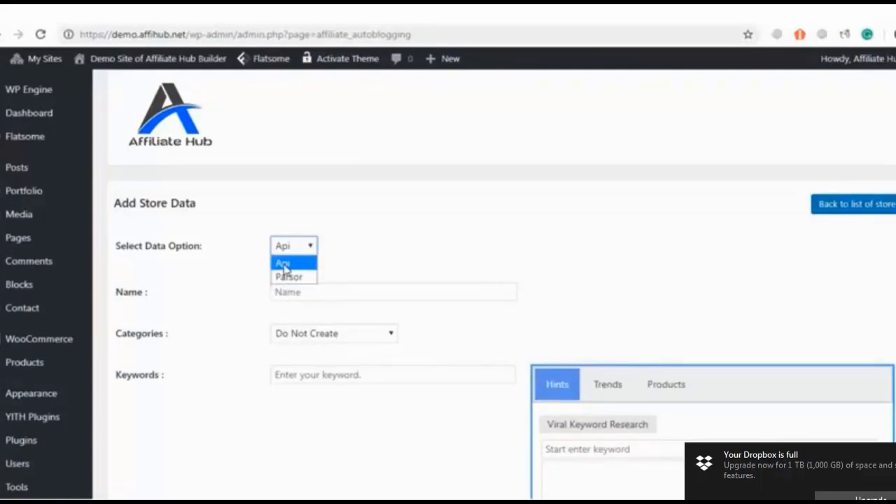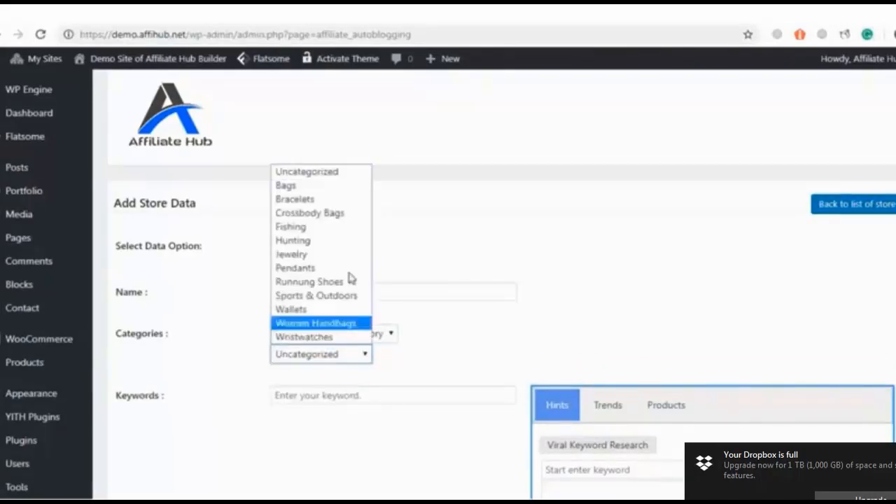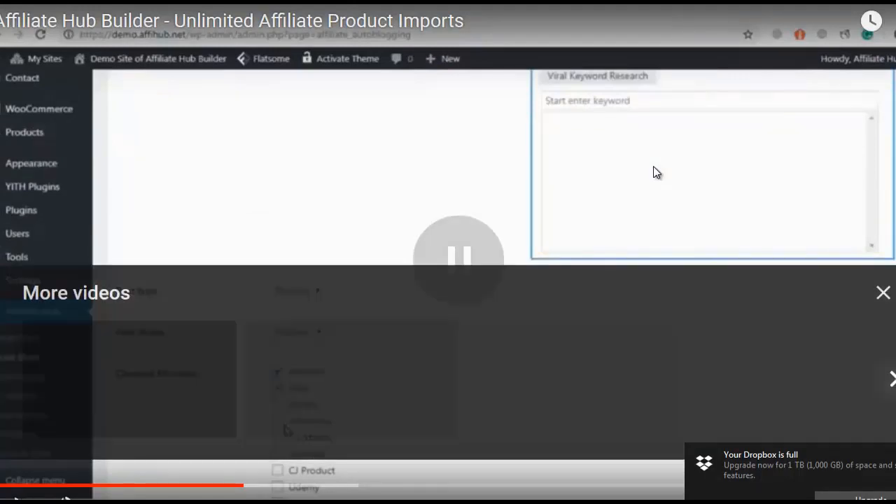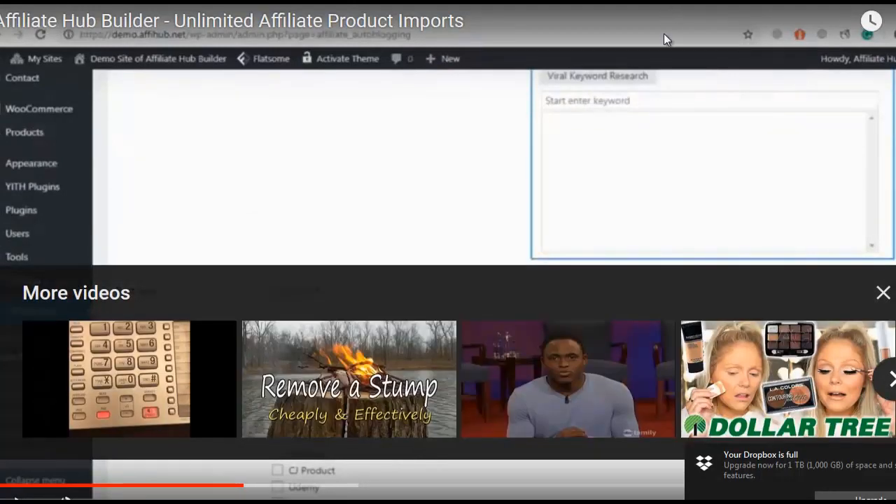[Demo continues]: I'll click on API and name this store 'Test.' For categories, we can create them from scratch or select from existing WooCommerce product categories. I'll select a WooCommerce category — here are several categories created for this demo. Let's fetch products for the bracelet category and I'll enter the keyword 'wooden bracelets,' then select product and publish feeds.